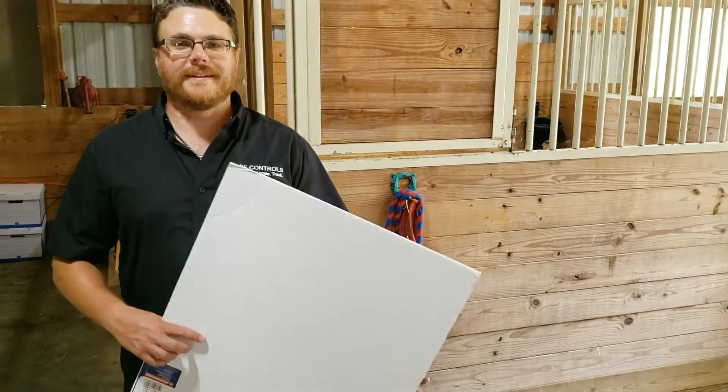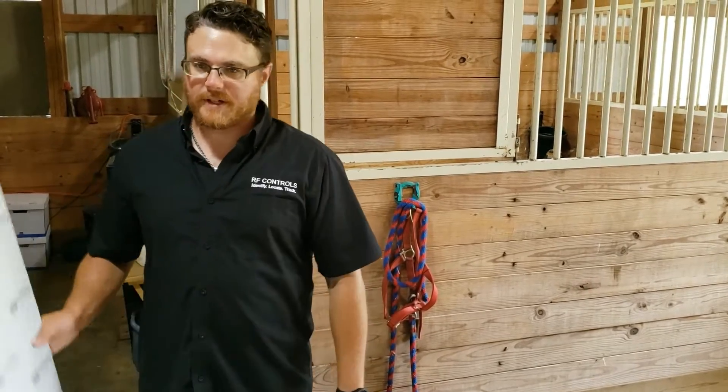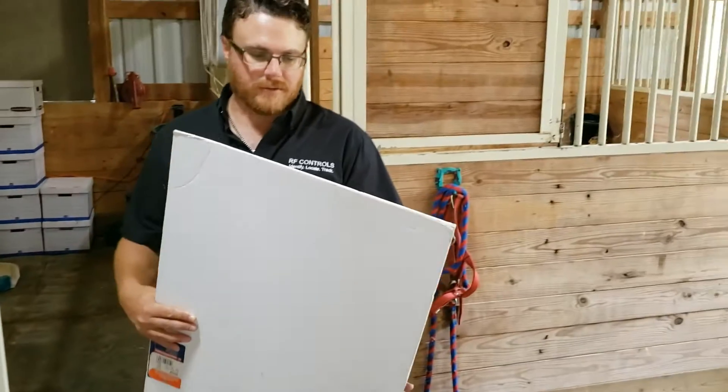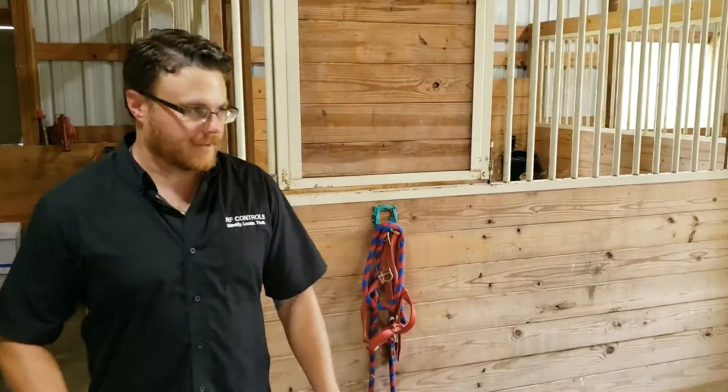One of the main problems with current EAS systems is the inability to identify what's being stolen from the store. Here I have a lot of tags on a tag board — you'll see me walk through the door and a ton of alarms go off, demonstrating the identification capability.